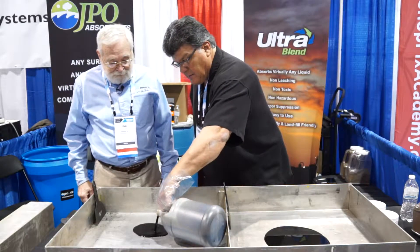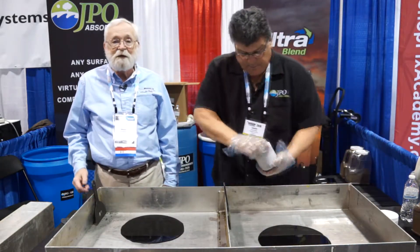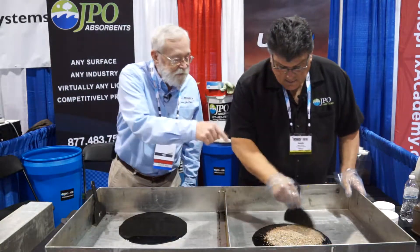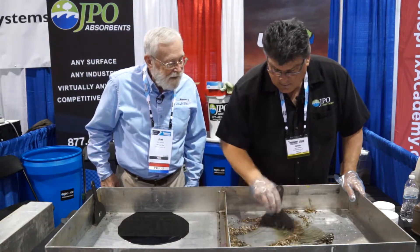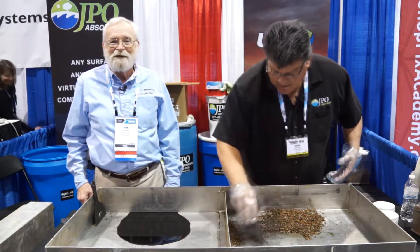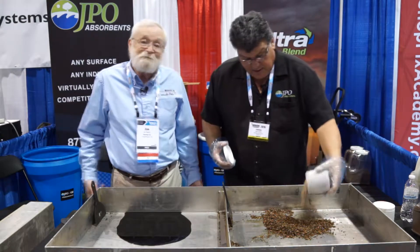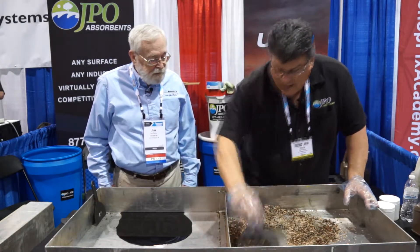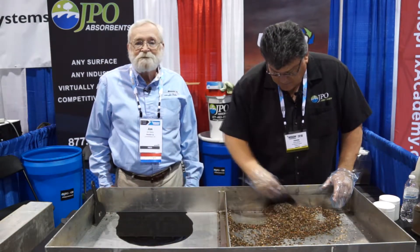We'll make two spills and do a comparison between the JPO product and the most commonly used product, which is a clay product. This is pre-measured — one pound. That looks like stuff I've used before. As you can see, it really doesn't do the job. Most people will just put another pound of product on, so now we've got two pounds of clay-based product and it still does not absorb or clean up the spill at all — two pounds on about an eight-ounce spill.